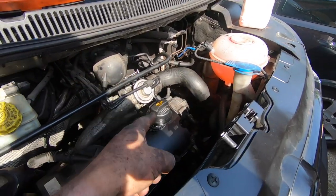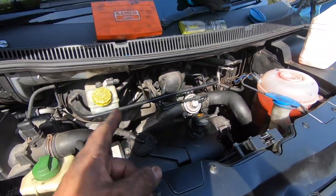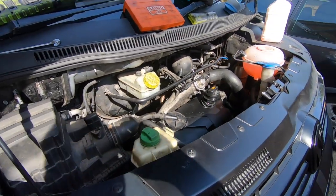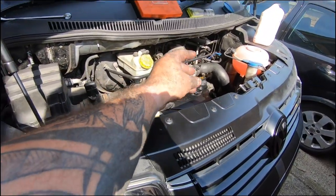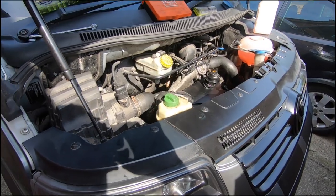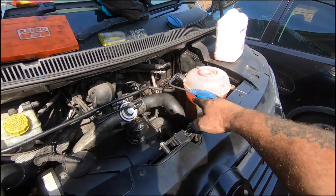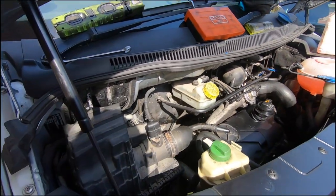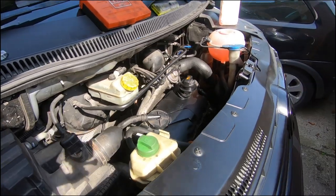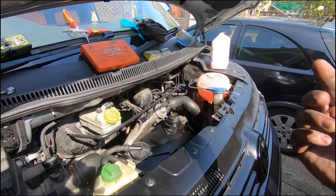Right, here we are back together — fresh coolant in, fresh oil, everything's built up and ready to start. It took a bit of doing because obviously the fuel lines needed bleeding through again. I'll leave it running and let it get to temperature so we can bleed the water through. I've got the heaters on, but I'll leave it running for a bit and then we'll check the oil, keep an eye on the water, and leave the top off until it's spread through.